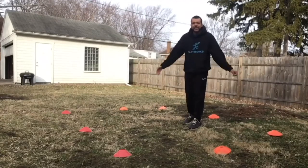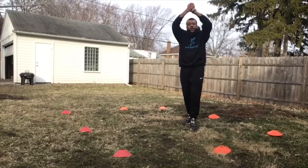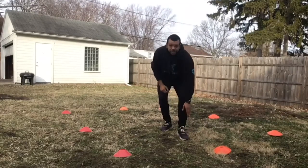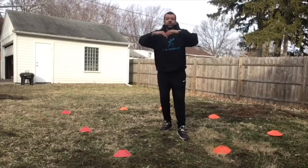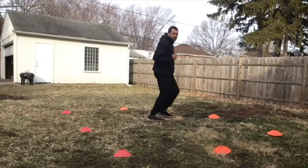When you tag somebody, this means frozen. The only way you can get unfrozen in this game is if somebody taps your shoe. When they tap your shoe, you are now unfrozen and you get to still run around during this game.